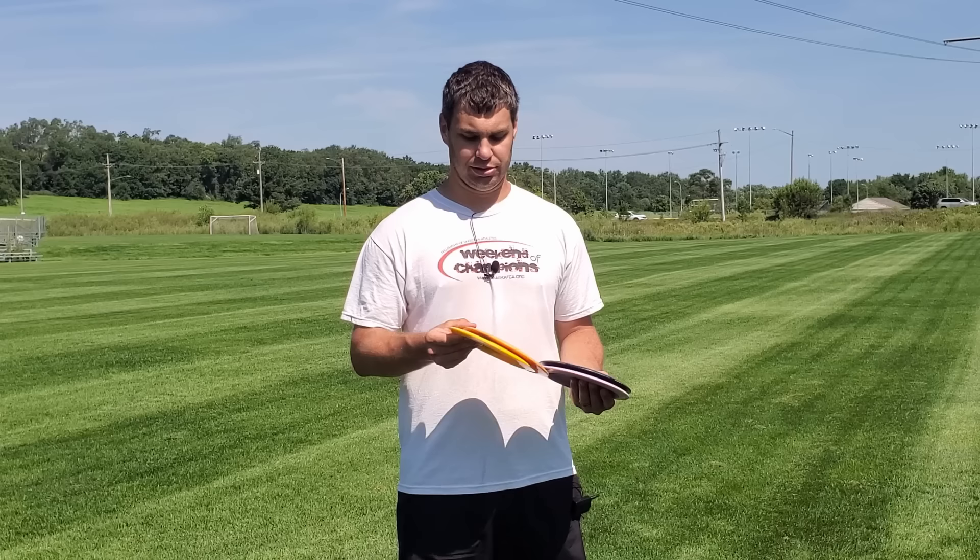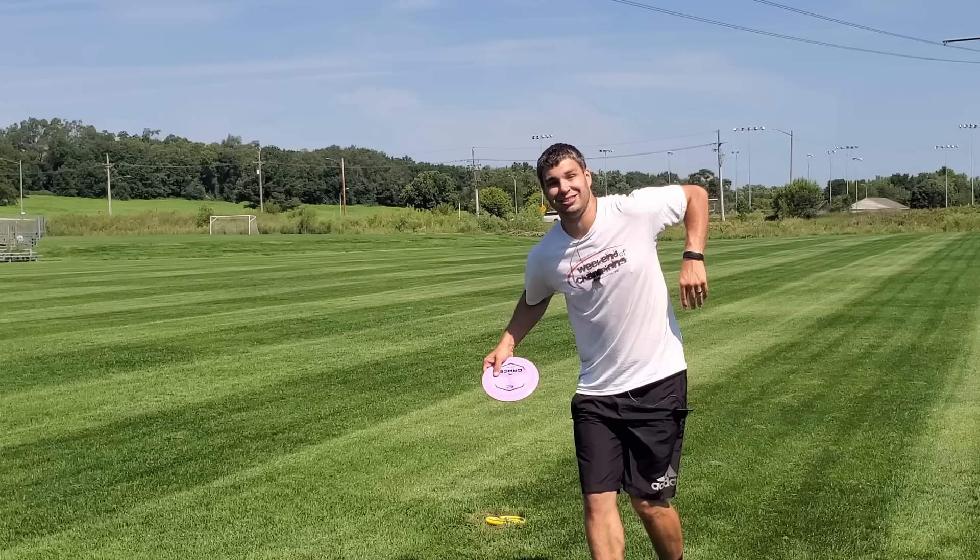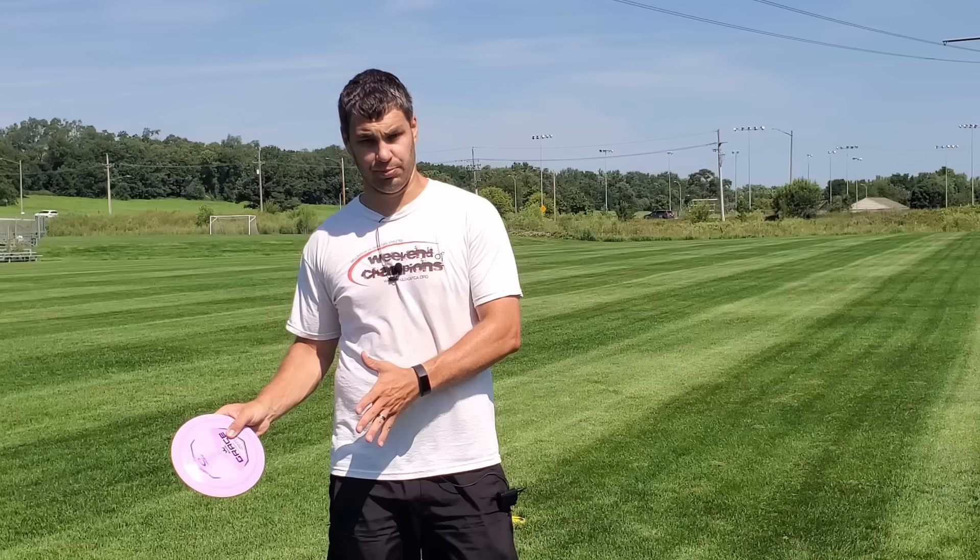To kind of prove this point, I have two Wraiths, two Destroyers, and two Graces that I'm gonna throw one of each. The first one, I'm gonna take a nice, slow, smooth run-up and just kind of launch into the soccer field behind me. And then the second one, I'm gonna go a lot faster into this disc and kind of let her rip. We're gonna see which one actually goes the furthest — is it the slow, smooth run-up, or the faster, longer run-up? So let's check it out.